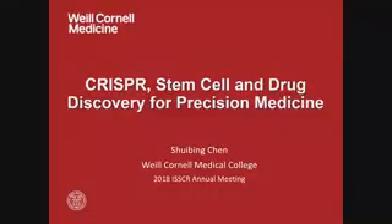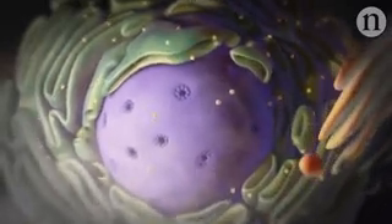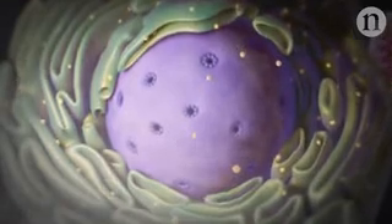Here I will give an introduction to how we use CRISPR technology combined with a stem cell platform for drug discovery and precision medicine. I'll first show a brief video about the mechanism of CRISPR-based gene editing. The CRISPR-Cas9 system is a tool for cutting DNA at a specifically targeted location, and it has already revolutionized gene editing.